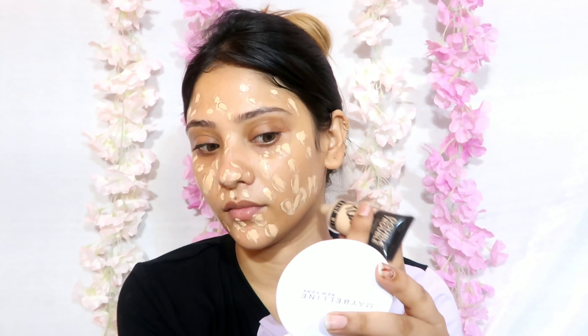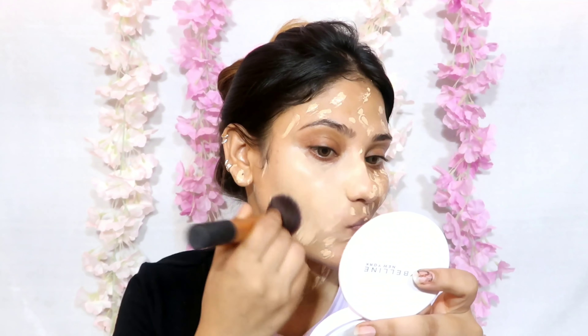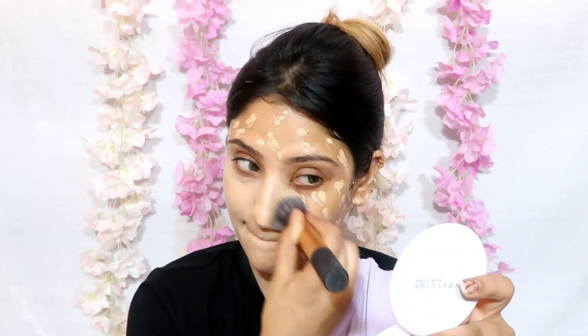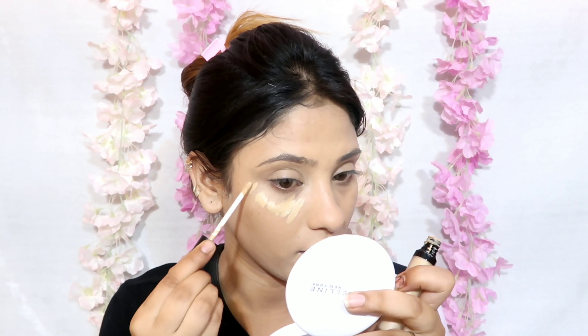After that for foundation I have taken this For Root Cosmetic Double Trouble Foundation. It is a full coverage foundation. It is a little bit difficult to blend with a brush, so I have taken a little bit more product and applied it on my face and neck using a buffing brush from Real Techniques.